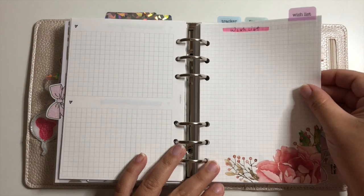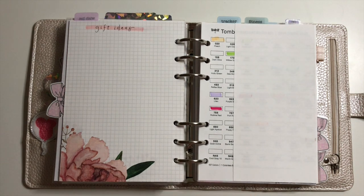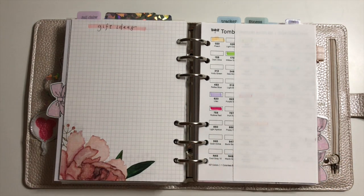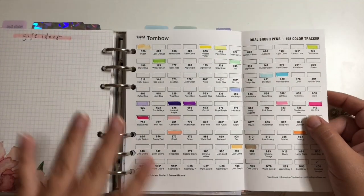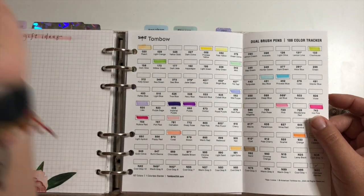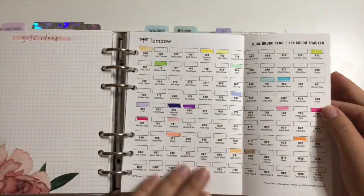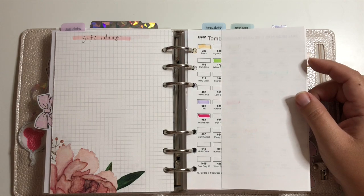I have a wish list and a gift ideas section — if my daughter sees something she likes that it's not time to buy yet, or anything my boyfriend likes, I put it down for Christmas or birthdays. I also have a printout of all my Tombow Dual Brush Pens — they all have a designated number and I color it in to show which ones I have. It also shows the different colors, which is great since I actually bought two of the same color before I made this.